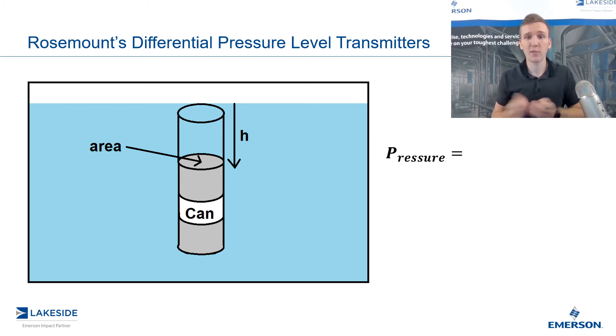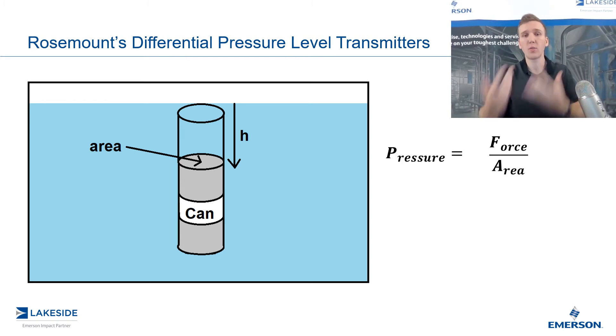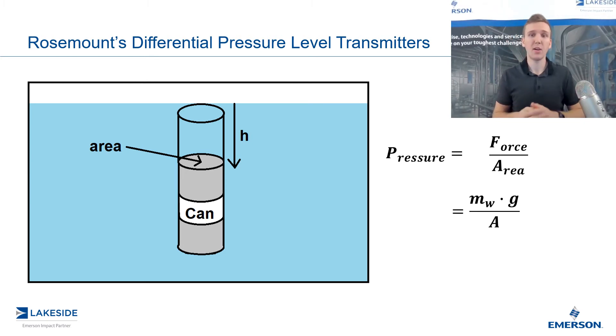The simple equation for pressure is force over area. The force in this case is going to be the mass of the water above it multiplied by gravity, which is pulling it down. So to convert the force being applied to the can, it is simply the mass of the water above it multiplied by gravity. We also know that the mass of the water above this can is equal to the density of the water multiplied by the volume of water above it.